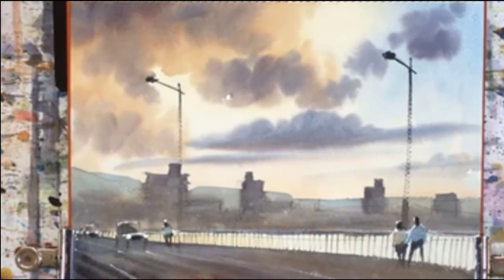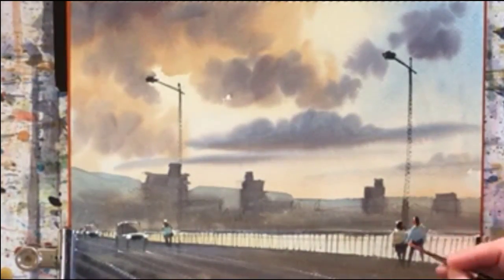And then it's done. I hope you enjoyed the video. If you want to learn more about watercolor painting then please follow the link following this. Bye for now, and happy painting.